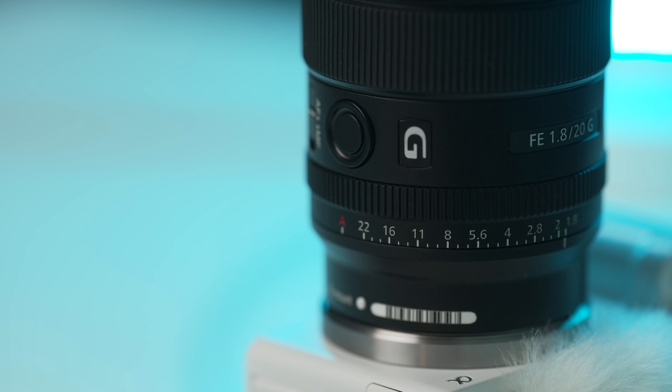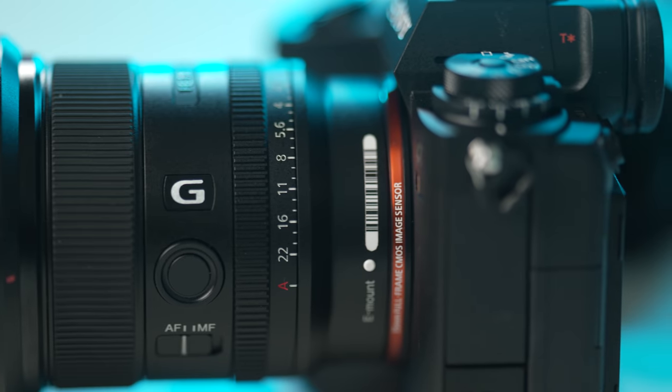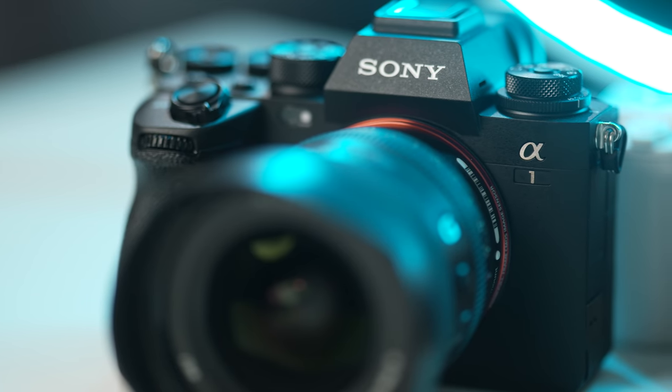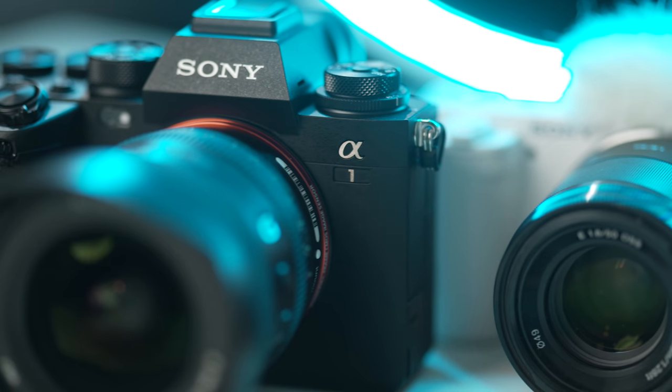It has an aperture ring that can be de-clicked and a focus hold button that can be customized within the menu to give you quick access to a bunch of different features. This lens also happens to be an FE or full-frame lens, so it's compatible with full-frame cameras if you ever decide to add one of those to your collection in the future.